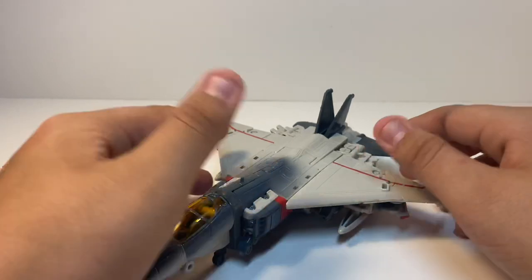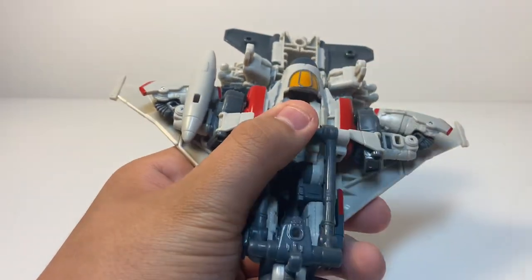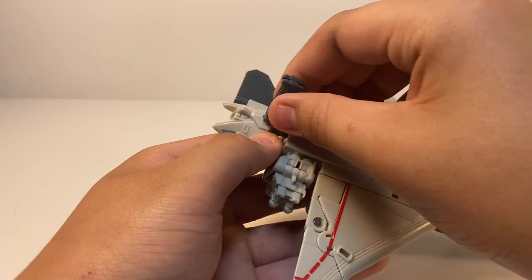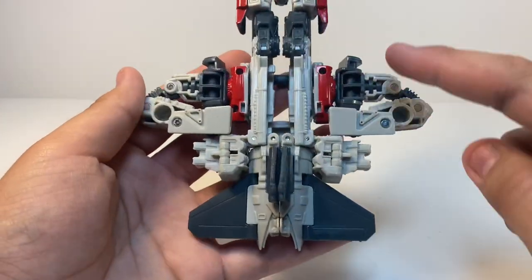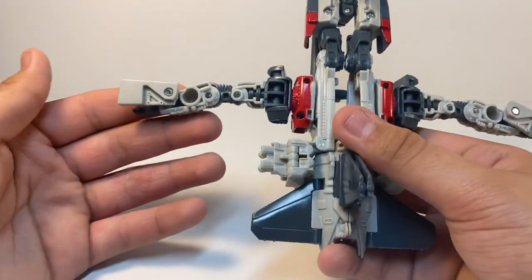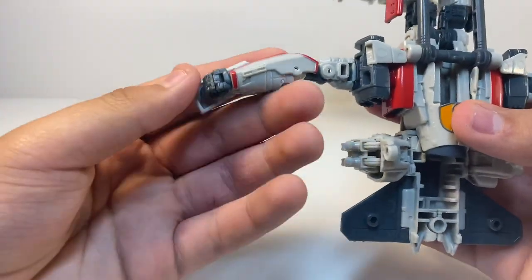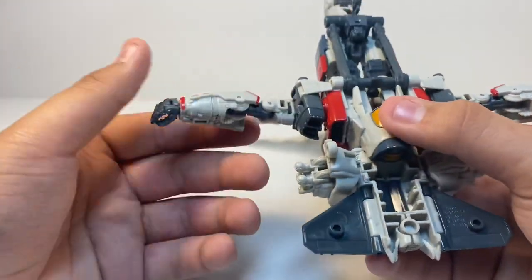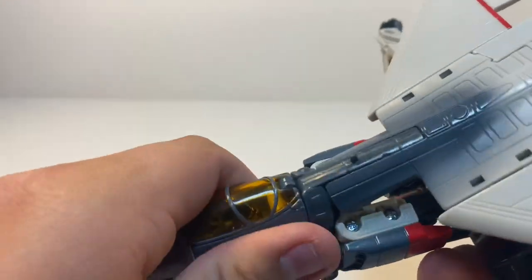For the transformation, you want to go ahead and unpeg the blaster, set it with your other accessories, and untab these sections. Next, lift this entire section up right here. Then for each section, move the arms out to each side. After that, rotate the arms back on each side — that's how it's supposed to go.